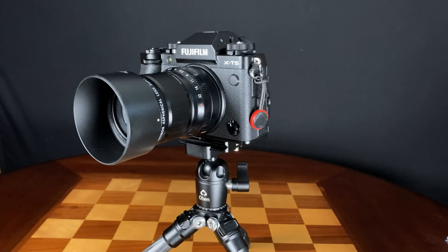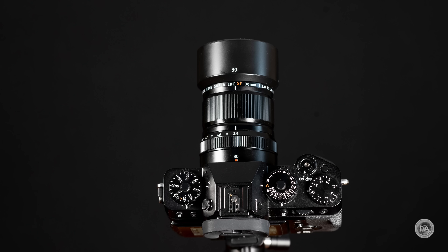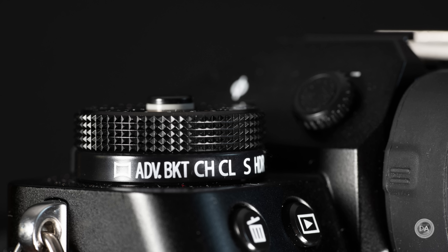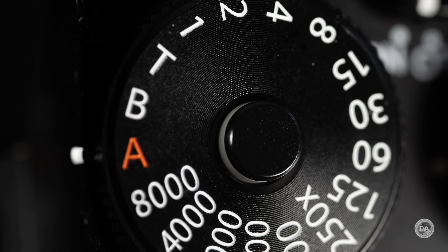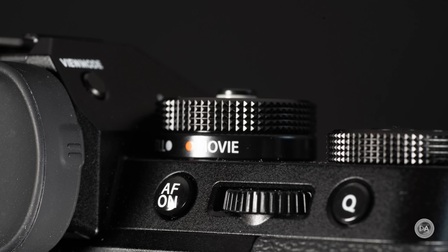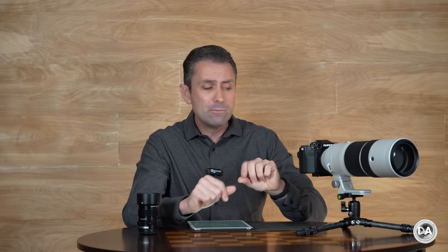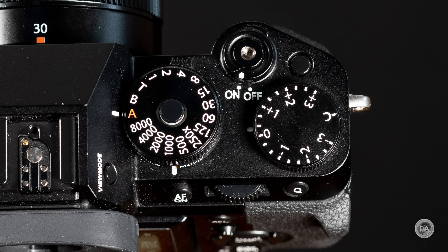As before, we have three primary dials across the top. Two are two-layer dials: the one on the far left controls ISO on top and drive settings on the bottom, letting you choose continuous high, continuous low, HDR, and so on. On the other side of the viewfinder port is the shutter speed control dial, with a stills/movie switch on the bottom. You can have a fully individualized setup for both stills and video, even assigning custom buttons to different functions for each. The final dial is an exposure compensation dial, which is very useful in a lot of different settings.